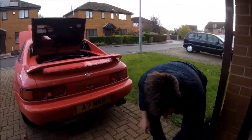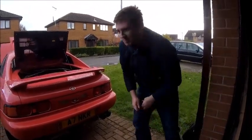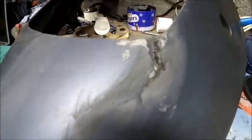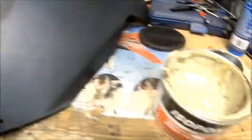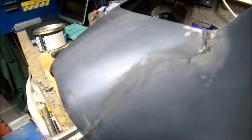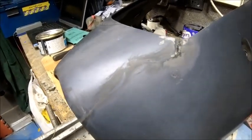Just rubbing that down — I'm going to put a little bit of filler in it just to tidy it up. Not looking too bad. I've got a little bit of spray paint as well that I think matches the color on it and I'll try and blend that in, so yeah it's going all right at the moment — not a bad job.